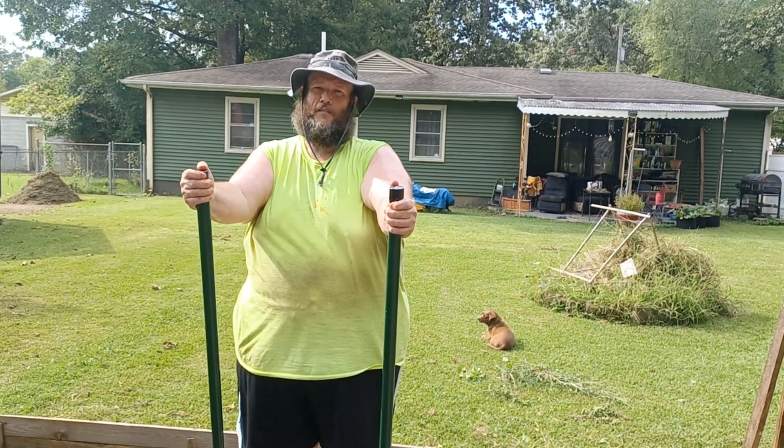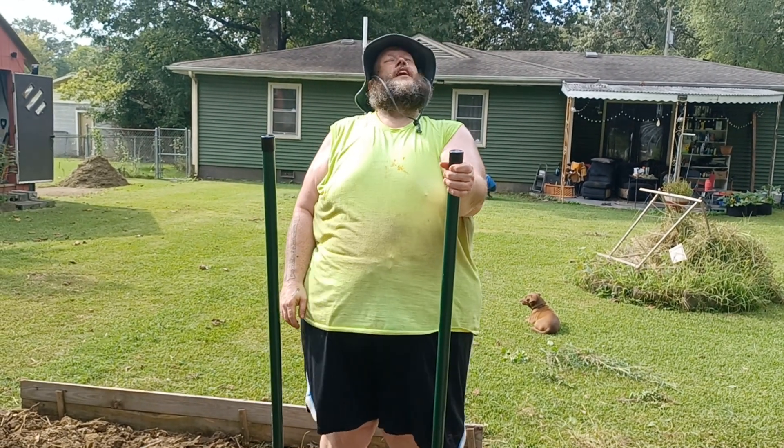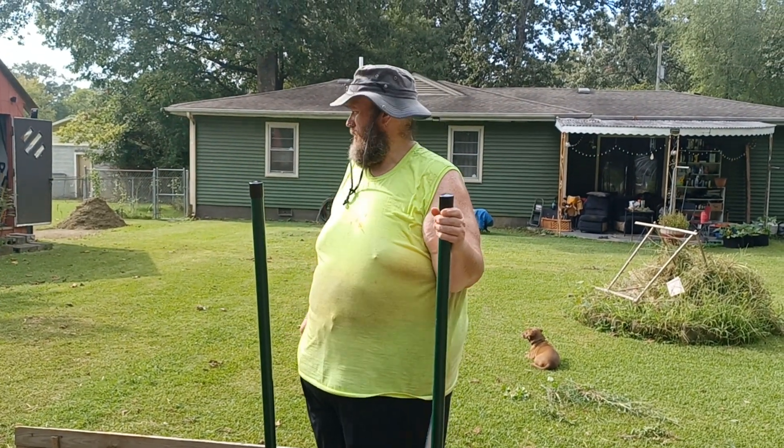Hey everybody, Travis here. Figure around and find out. Heather's on the camera. For those of you not in the south, those are cicadas screaming overhead.